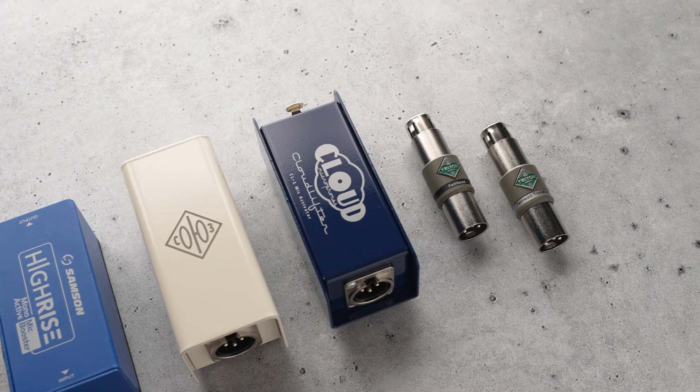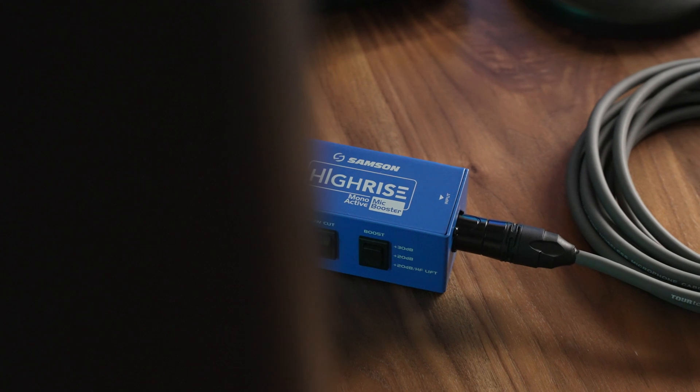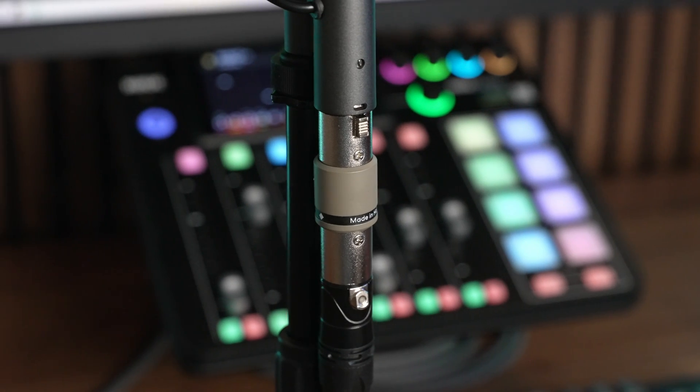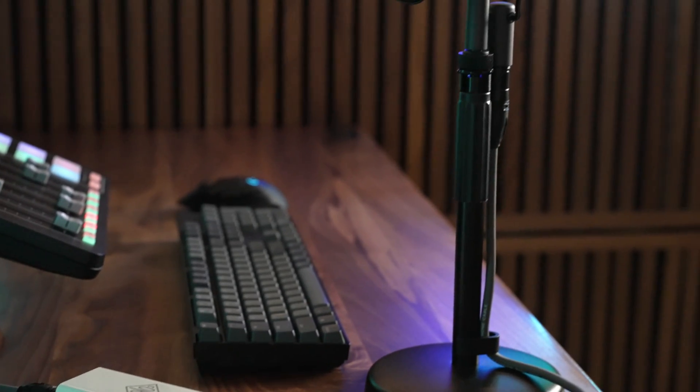Inline gain boosters do exactly what they sound like and increase the volume of your microphone before it ever hits your audio interface. Some of them are meant to be completely transparent, introducing as little noise and character to your audio as possible. Others are designed specifically to add some extra warmth or color to your raw audio.